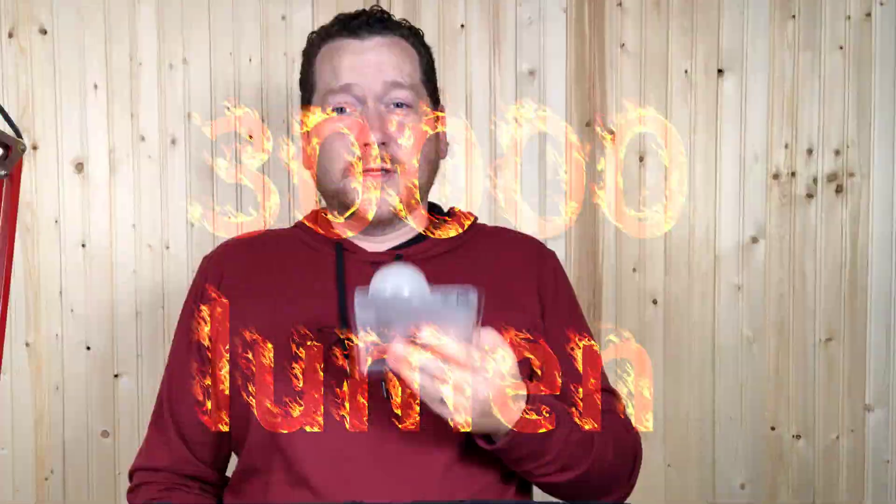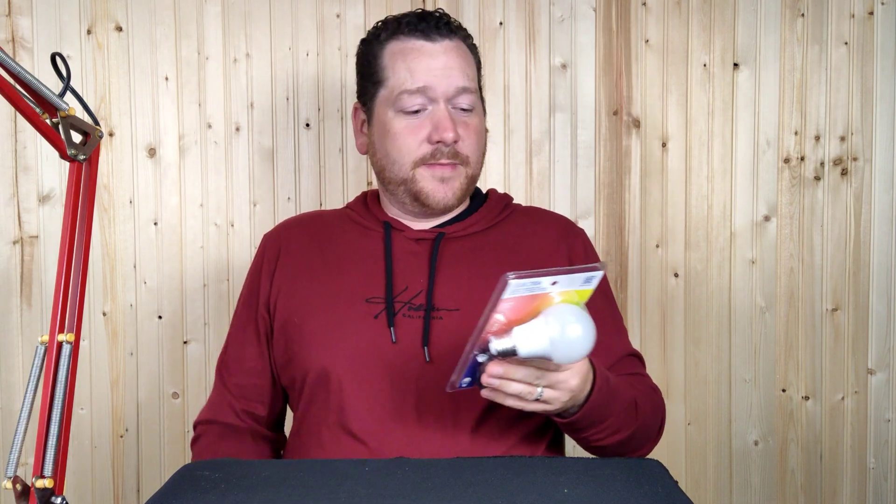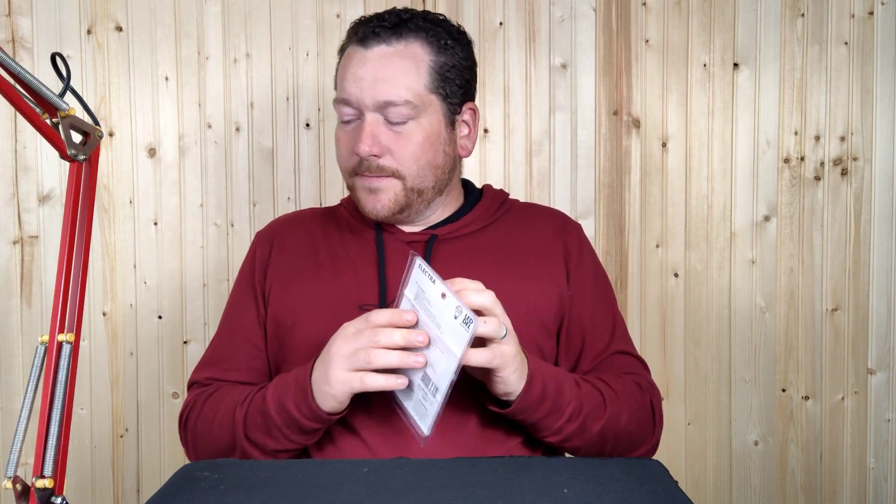So I pick up the box and the first thing I see is 30,000 lumens — are we sure about this? It's made by Electra, and if anything we can remember from reviewing Electra earbuds is that they're not very good. It says it has four modes and 16 colors, it's LED, it's an A19 base. On the back of the box: 16 colors to choose from, adjust three levels of brightness, and four lighting modes — flash, strobe, fade, and smooth.